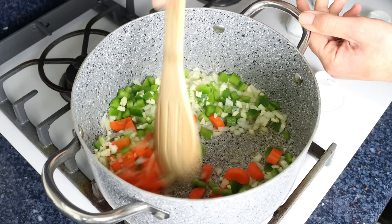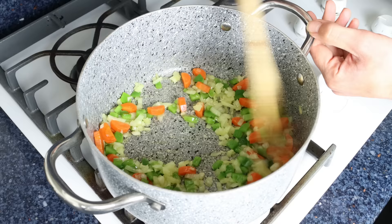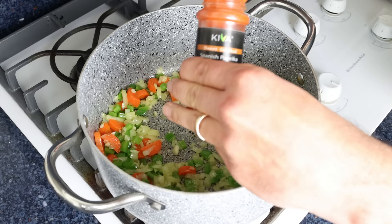We'll mix the vegetables around so they're all coated in that olive oil, and we're going to lightly sauté them for just a few minutes. After about three to four minutes, once the vegetables are lightly sautéed and the onions are nice and translucent, I'm going to add in one teaspoon of sweet smoked Spanish paprika, which is about two and a half grams.